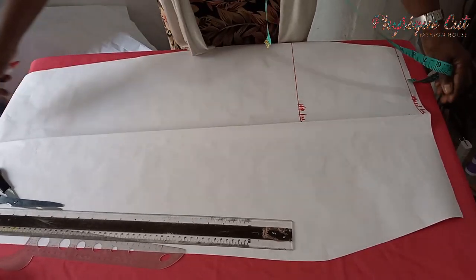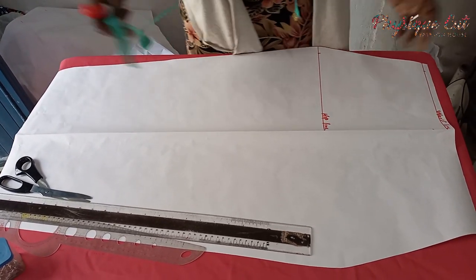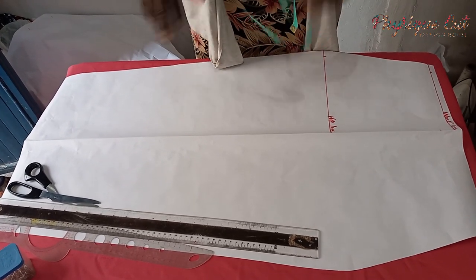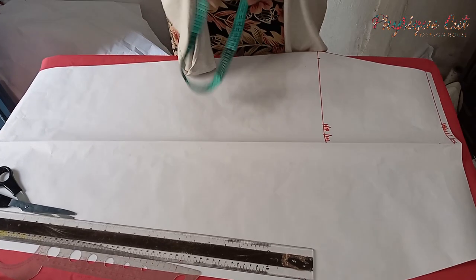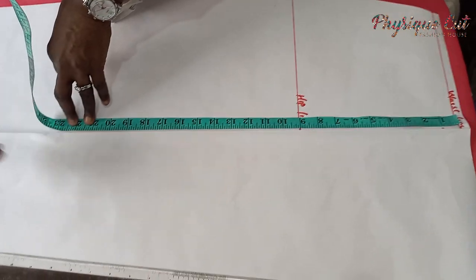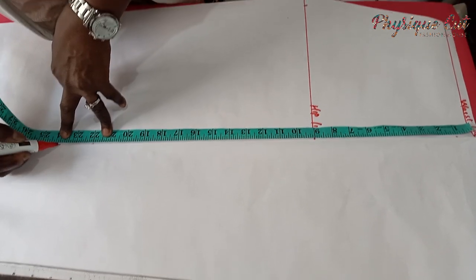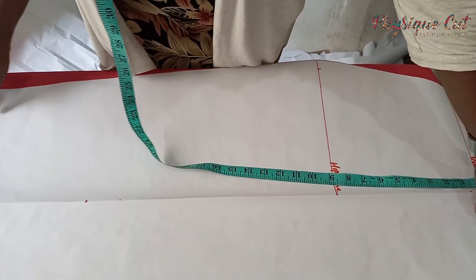From the folding of this paper, you can see that this is the center of our skirt. To achieve the overlapping part, you get the knee length of the client — from waist to knee. The one we are having here is 22 inches. You get that 22 on this line. This is the knee length of the client, so you just come down about 2 inches more, making 24. This is the point at which our overlapping will be crossed to the end of the skirt.